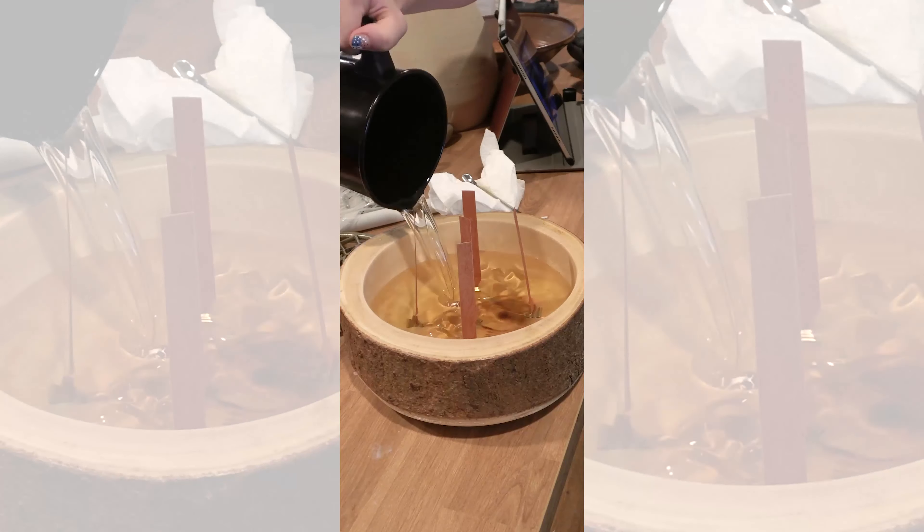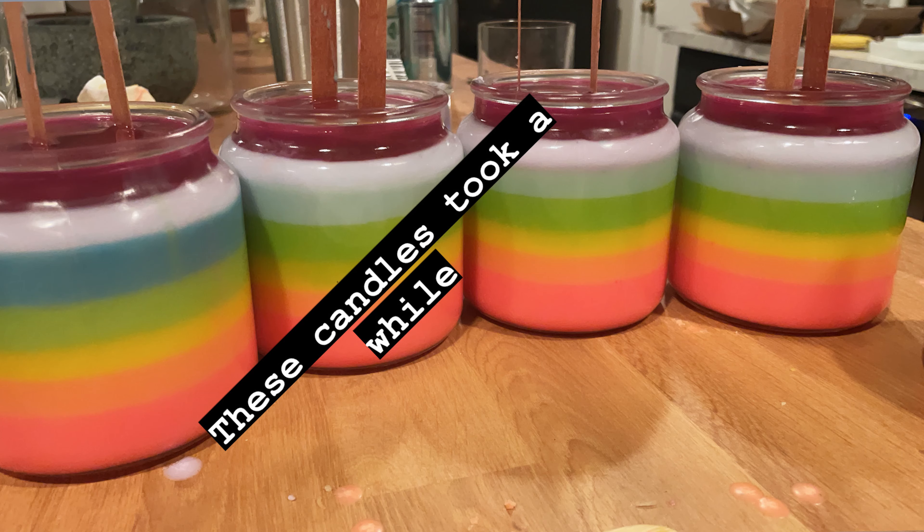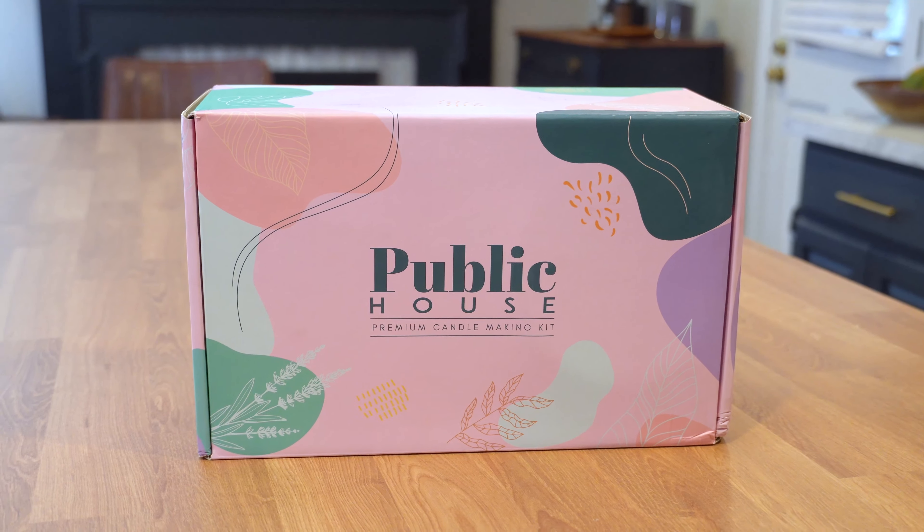I will also take cool containers or bowls that aren't candles and turn them into candles. I also make candles for friends and family, all that stuff. So the lovely people at Public House saw my last video, they reached out to me, and they wanted to send me a candle making kit.